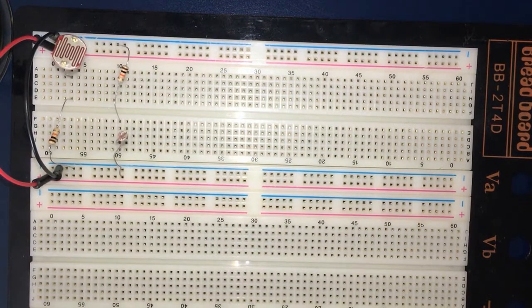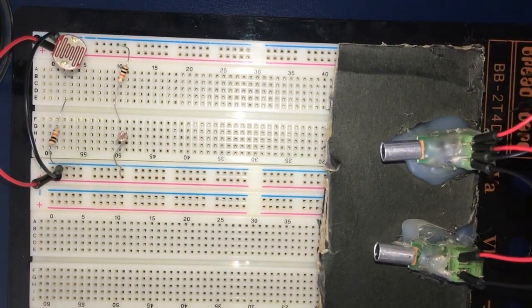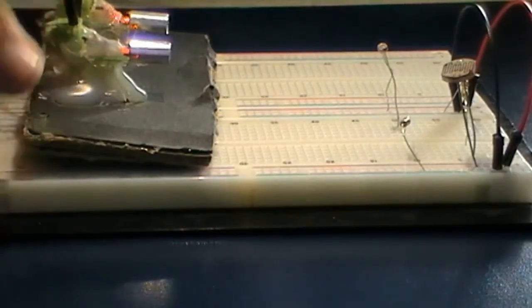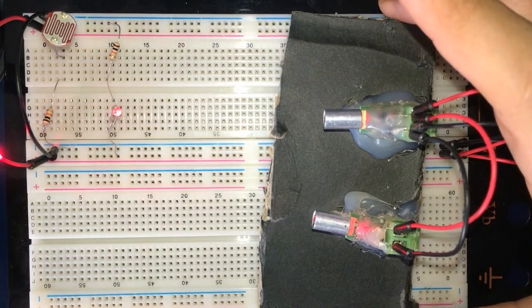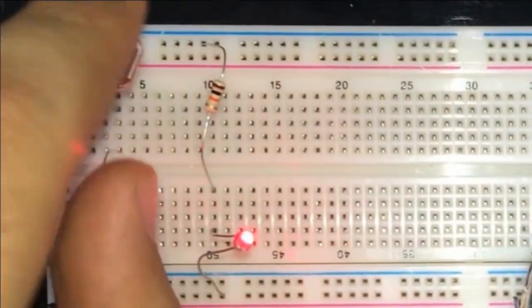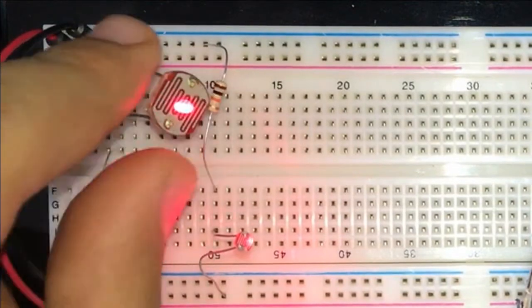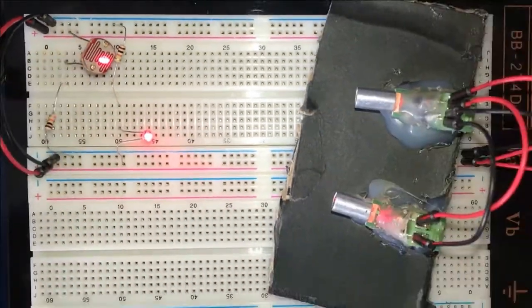Now we're going to adjust the LDR to be facing the laser beam. I have now connected my laser and it's working, so I'm going to adjust the laser to be pointing at the face of the LDR. I'm going to bend both LDRs and adjust the angle that the laser is facing. I think this is good.